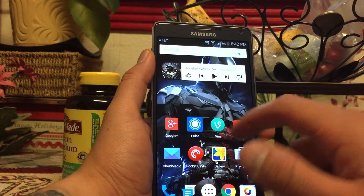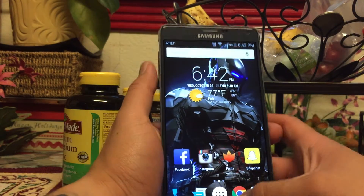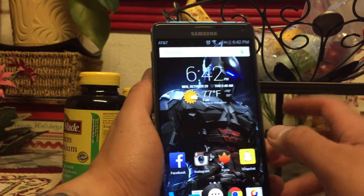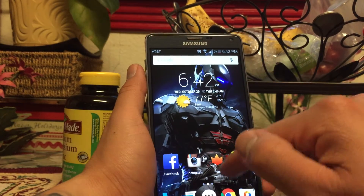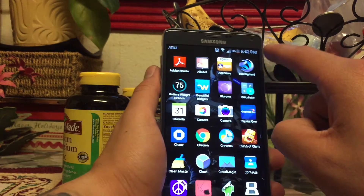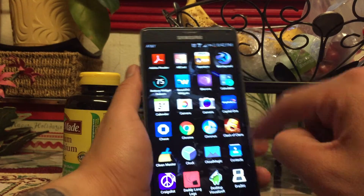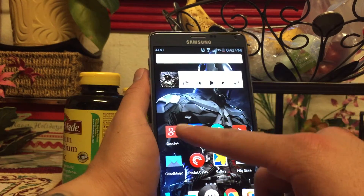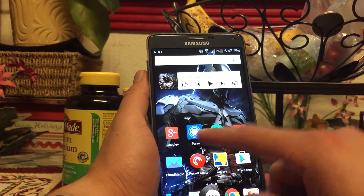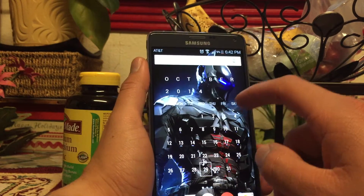If you're still on the fence about what you should get, I think the Note 4 is a very, very good choice considering that you can make it look like this — you don't have to put up with TouchWiz. I'm pretty sure they're going to update the Google Now Launcher when Android 5.0 comes out, so you can install Nova Launcher in the meantime. I'm going to skip out on the Nexus 6 and just stay with this one because of the hardware.